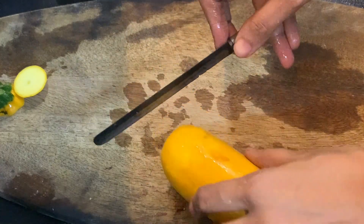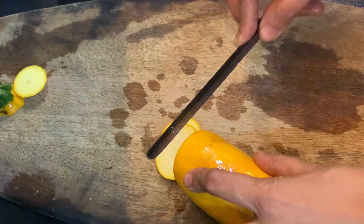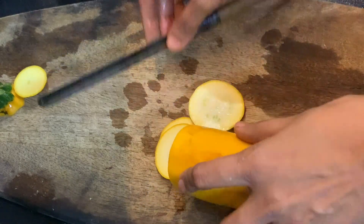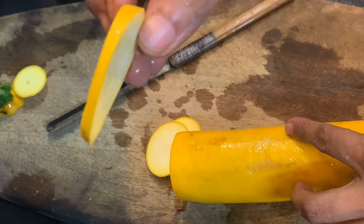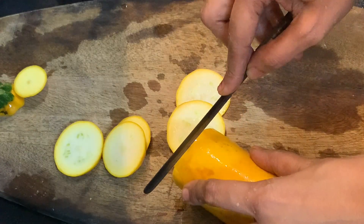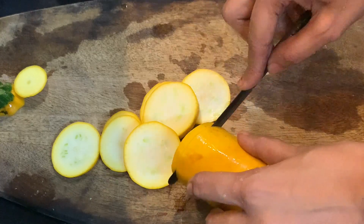We will cut it round and round, like this, to a good kind of thickness. You can easily eat this for weight loss or weight management — it fits well in a healthy lifestyle.